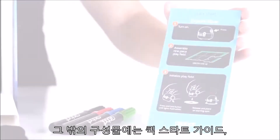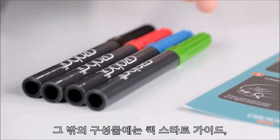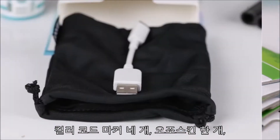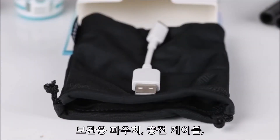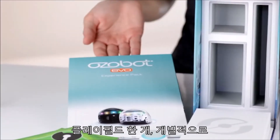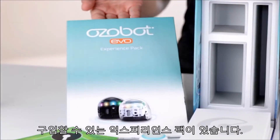Evo also comes with a quick start guide, four color code markers, one Ozo skin, a carrying pouch and charging cable, one play field, and an experience pack, which may ship separately.